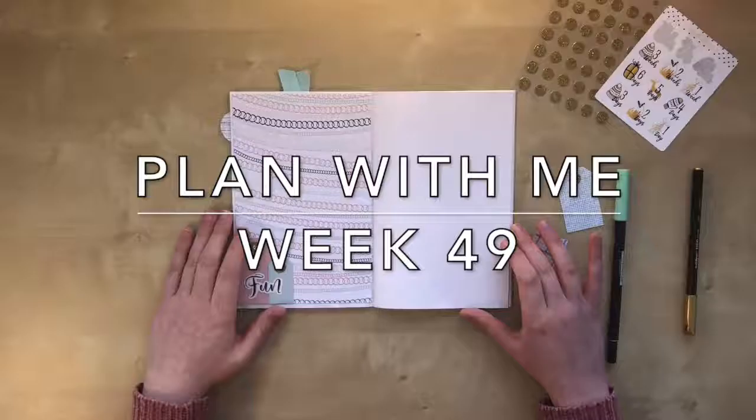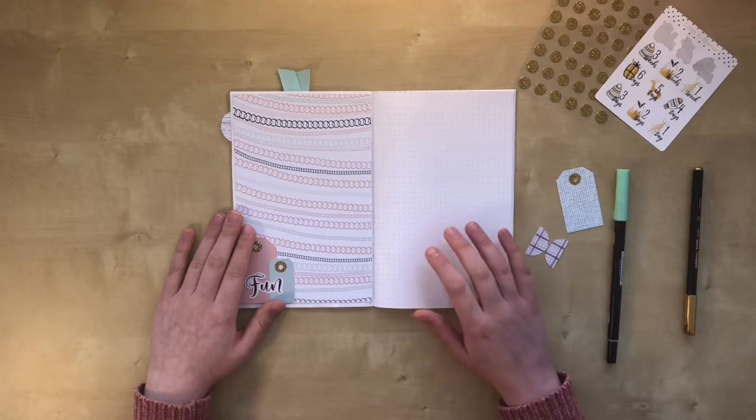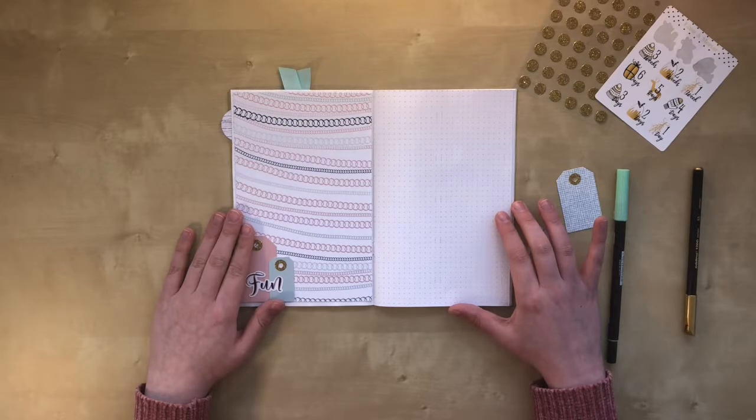Hi guys! In this video, I want to set up for the first week of December. I'll be making my weekly and I'll show you how I'm going to set up my dailies.